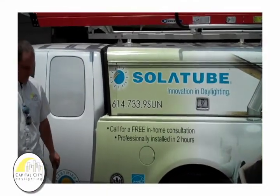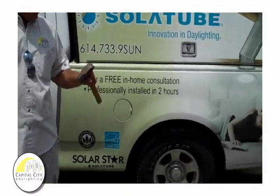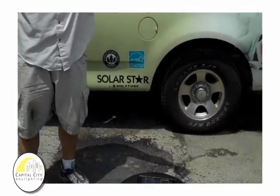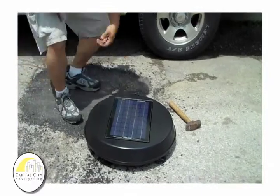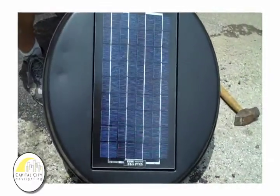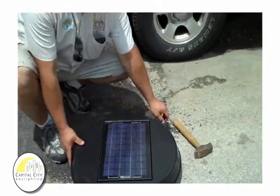For those wondering what kind of impact the Solar Star Photovoltaic panel can take, we are doing a demonstration here. That is a couple pound hammer dropped from about four and a half, five feet. You can see there's no damage.